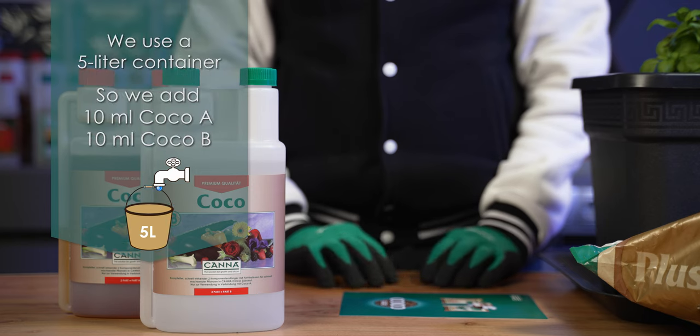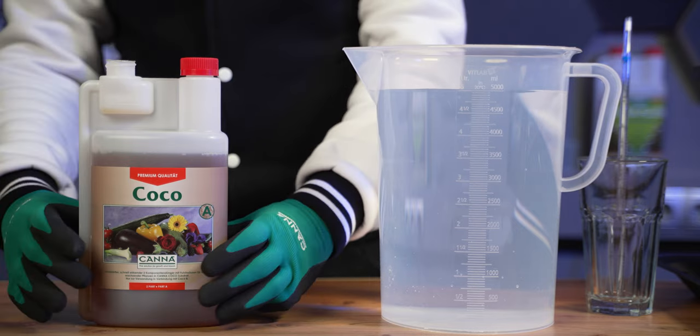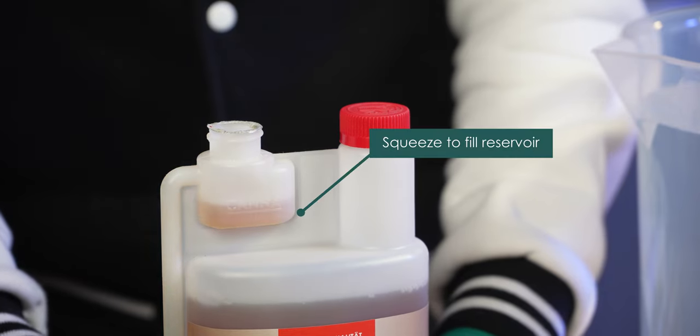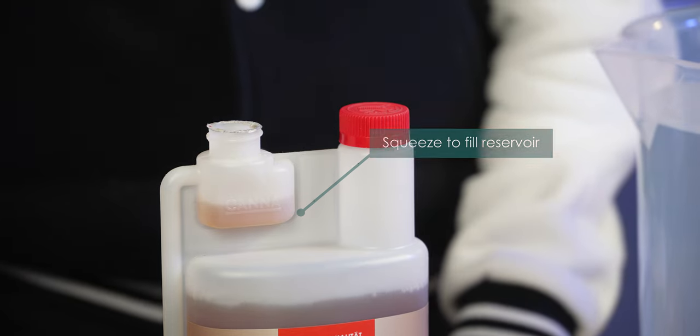In this case we have a 5 liter container, so we add 10 ml of Cocoa A and 10 ml of Cocoa B. Take the cap off and squeeze until you have filled up the reservoir with the recommended dose.